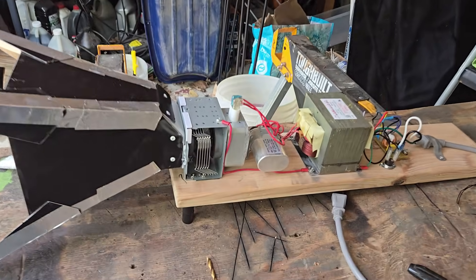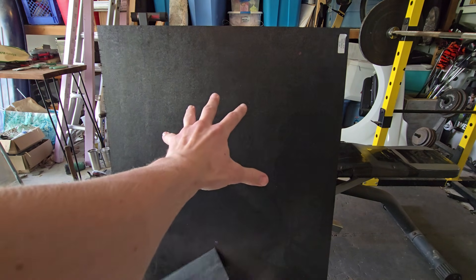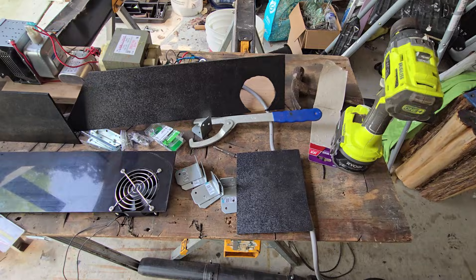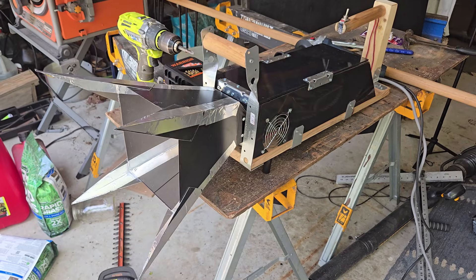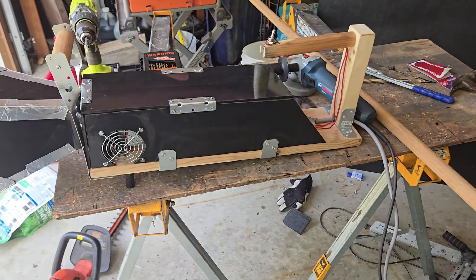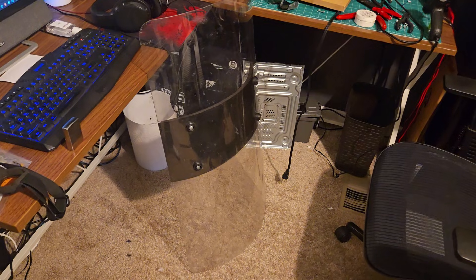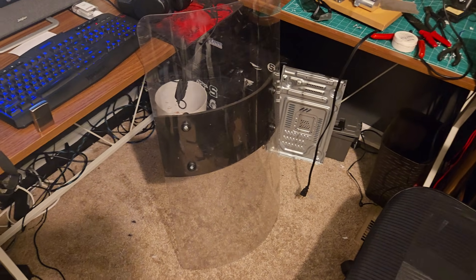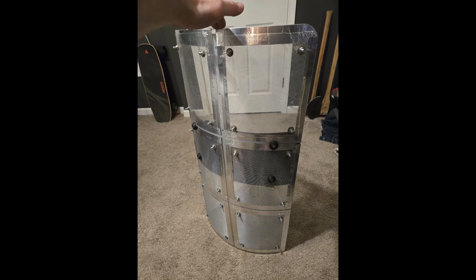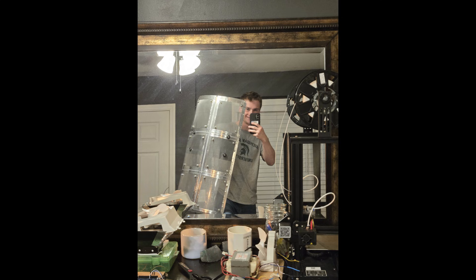To protect myself from the exposed high-voltage connections, I got some thick plastic and constructed a shell around the electronics, allowing for airflow. After adding handles and a switch, it was time to build the defense for it. Using microwave's reflective properties, I secured aluminum screen onto a polycarbonate riot shield using aluminum tape. Microwaves are unable to penetrate the holes in the screen because their wavelength is larger than the holes, allowing you visibility and protection from the waves.